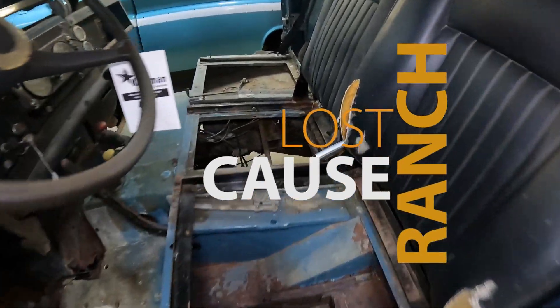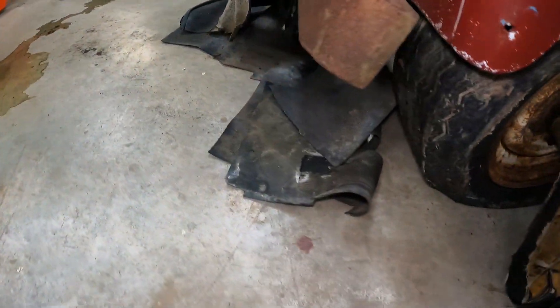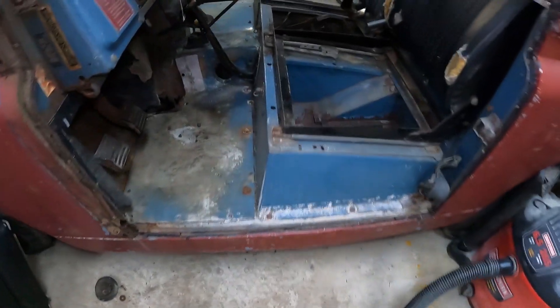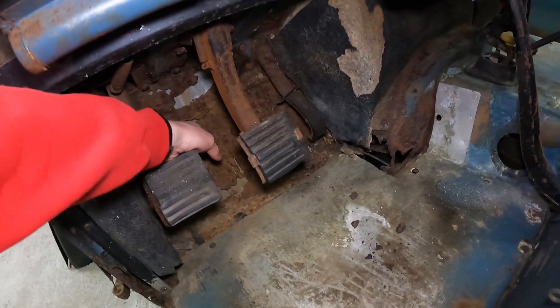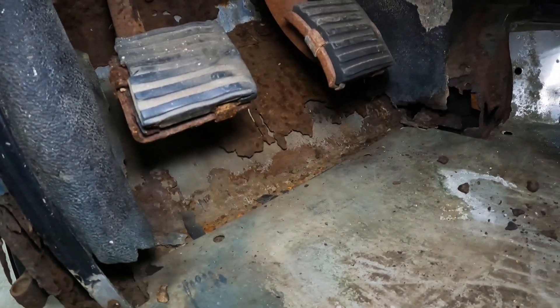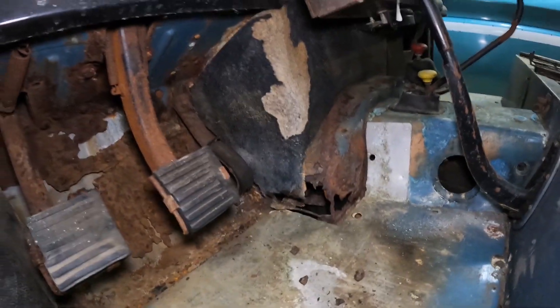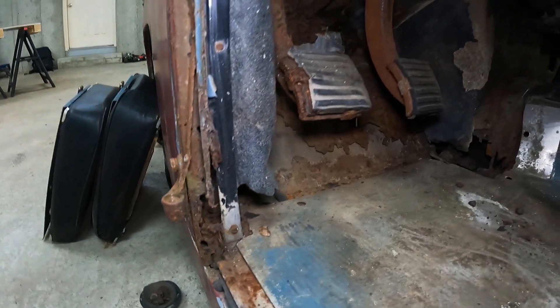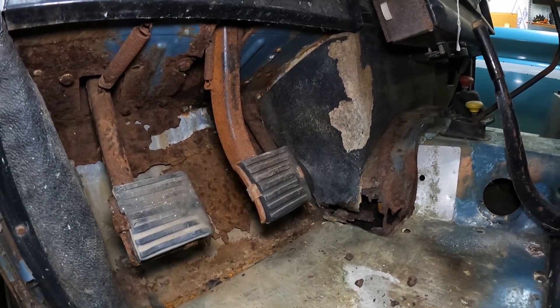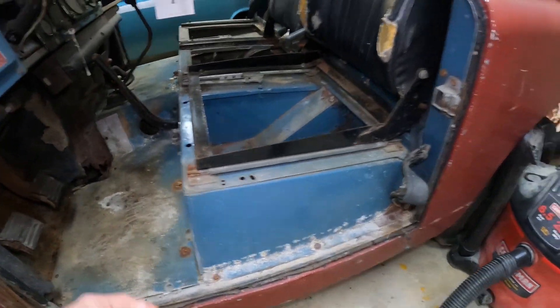Ted's got the seat bottoms already out of the way, and the rubber floor is picked up and out of the way. As you can see, that bulkhead is crispy — we'll go with 'ventilated.' To be expected after seeing some of the exterior stuff, it would be toast, so it just gives us more money to spend.